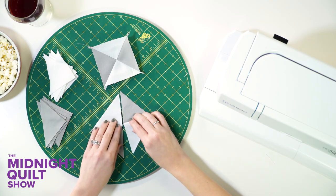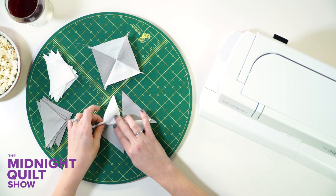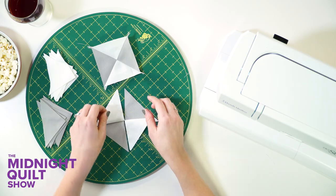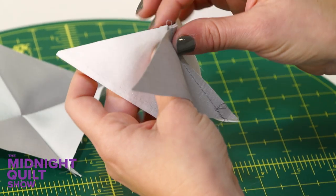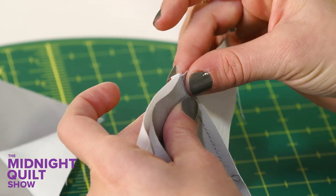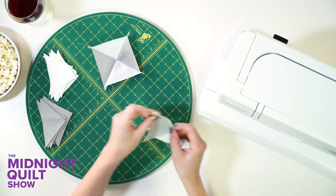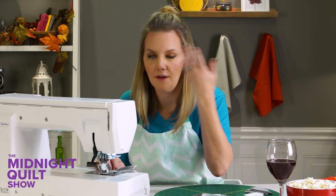The second pair is done. Normally you could press this, but I'm just going to give it a little finger press. And I'm going to put them in the opposite direction. That way, when I sew them together, they'll nest nicely. And that's what's going to help give me that perfect point in the middle. So since they're going this way, you can tell they're going to give it a nice nested seam. It's kind of like turkey and stuffing going together, or rolls and butter, or smoke alarms and fire extinguishers — just off the top of my head.